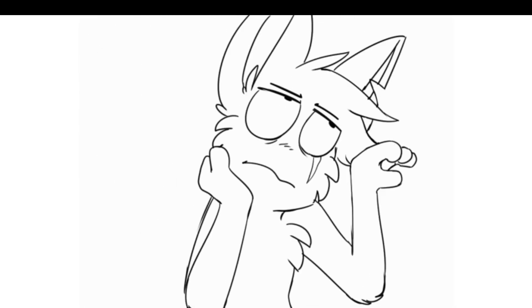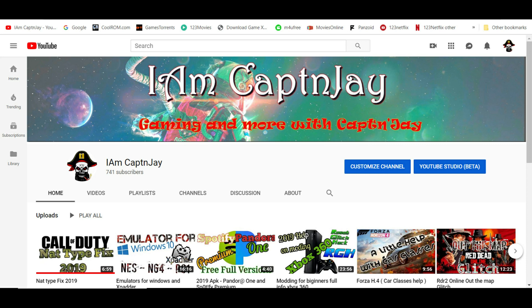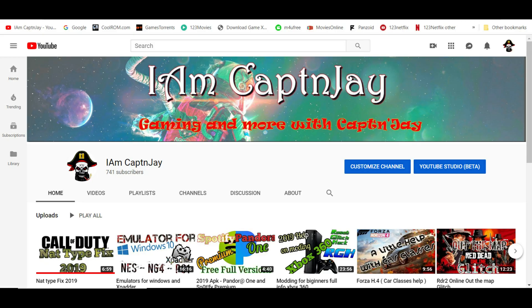Hi guys, it's Captain J, welcome to another video. First of all, just want to apologize for not really being here that much — just been really busy, researching a couple of videos, and it's been a little difficult making content. I have however picked up an Elgato HD60 Pro so I can do some streaming online, and I'll be streaming regularly hopefully soon.